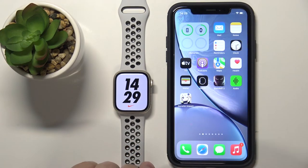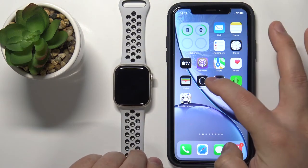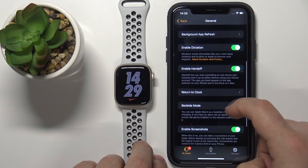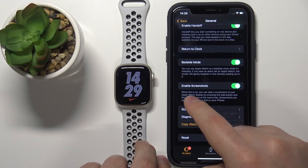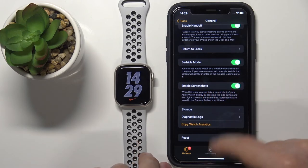You can also enable the screenshot option via the Watch app on your phone. To do it, open the Watch app, go to the My Watch tab, tap on General, scroll down, and near the bottom you have the option called Enable Screenshot. You can enable or disable it as you want.